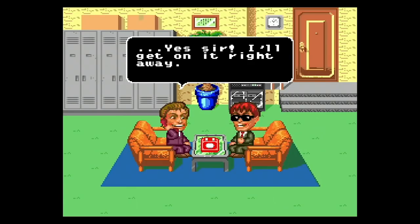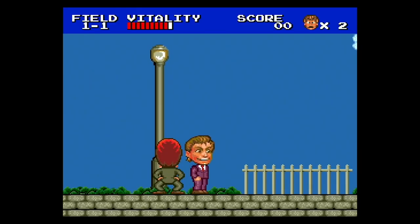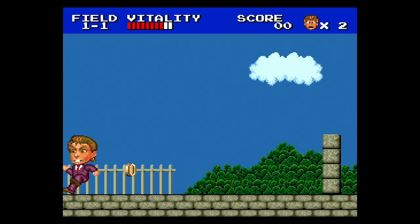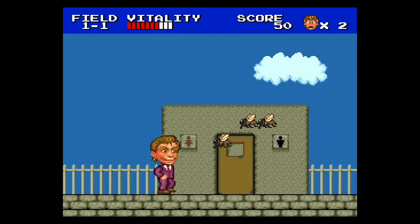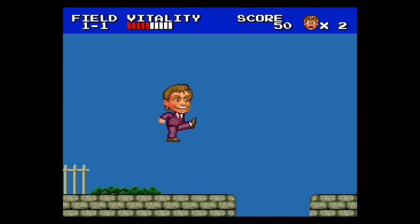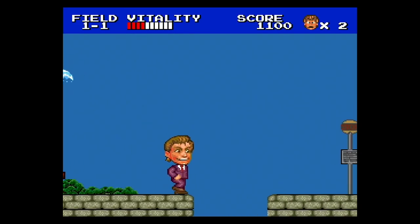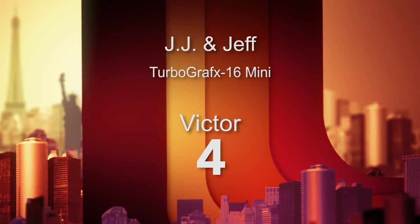Number nine is JJ and Jeff, developed by Hudson Soft in 1990, based on some quirky Japanese personalities playing detectives. A rich guy gets kidnapped and they go on the case, punching fences and bees and jumping over things — everything in the world seems to hurt these characters. It's got kind of a tedious difficulty and sloppy collision. It's just not that fun to play. As quirky and cool looking as it is with those giant-headed avatars, I was not having a good time. I'd probably skip this one — 4 out of 10.